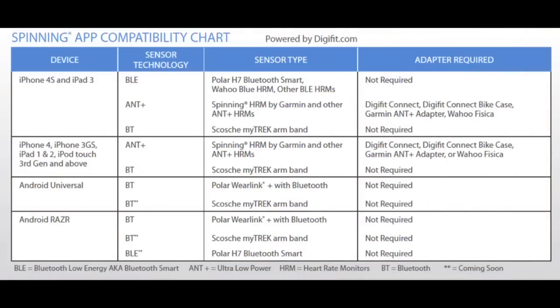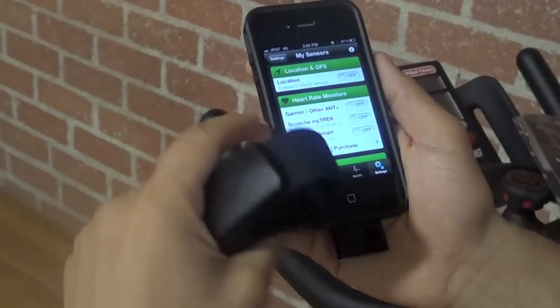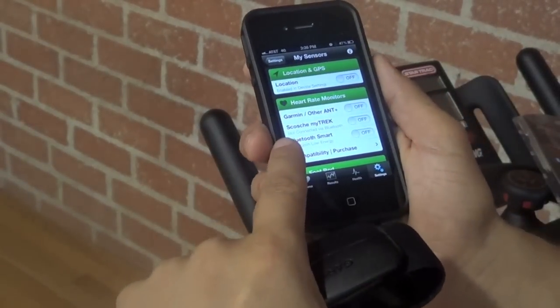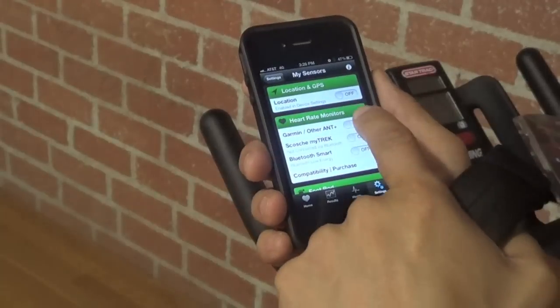After you've downloaded the app, you'll need to select which sensor pairs best with your device. Please use this chart. After you've purchased the appropriate sensor, click on My Sensors from the Settings tab, and from the list of available sensors, turn on the one that you purchased.